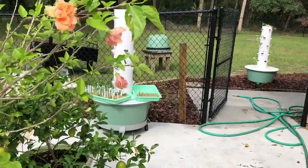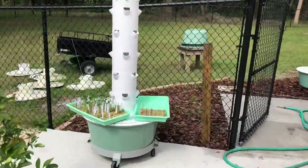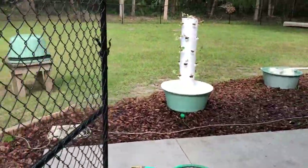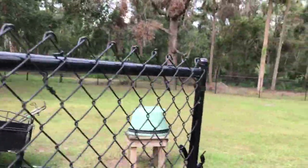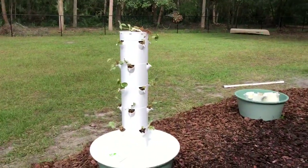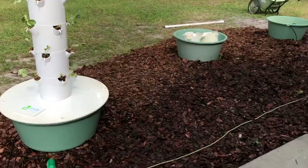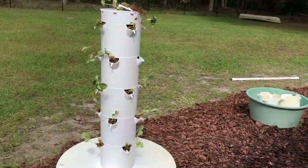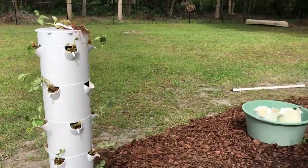Hey everybody, I moved — I don't even know if I told you all that I moved — and I am getting my tower gardens up in my new house. We have two and a half acres, I love it. I have lots of space for my towers, but I want to put them in a convenient place, so we had this concrete board that runs along the house and we're putting our towers along it.